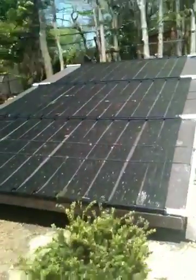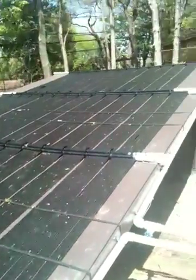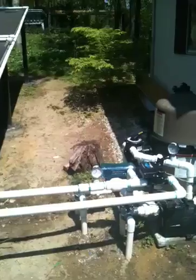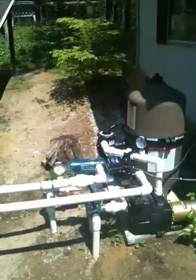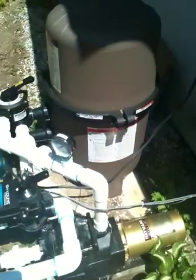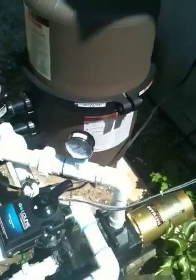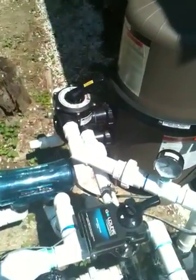These are the solar panels. They're made by a company called Enersol out of Canada. Here's an automatic valve. I put gauges in — that'll tell you the pool temperature. And there's also an electronic sensor there.